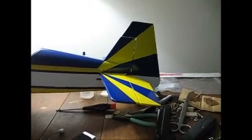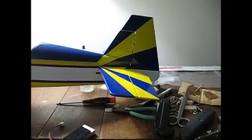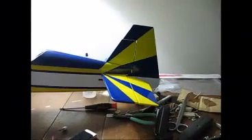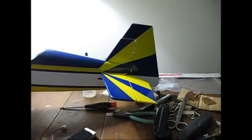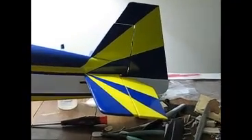Okay, Dad, this is for you. Finally got some stuff done on the SU-31. I got the rudder and the elevator all hooked up, wired, rods, everything's done. So here's what it looks like right here.